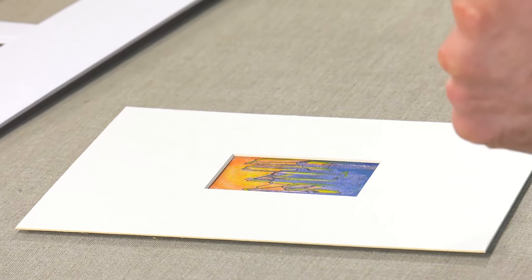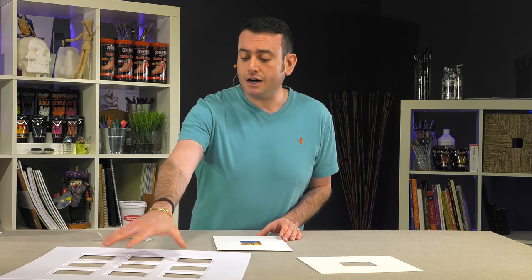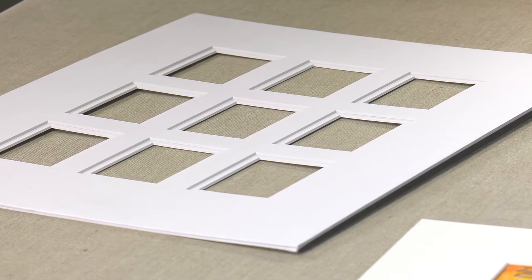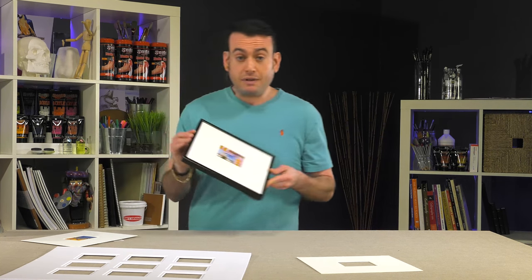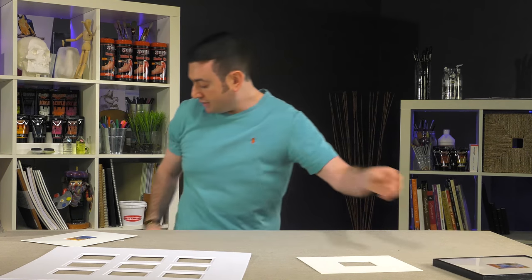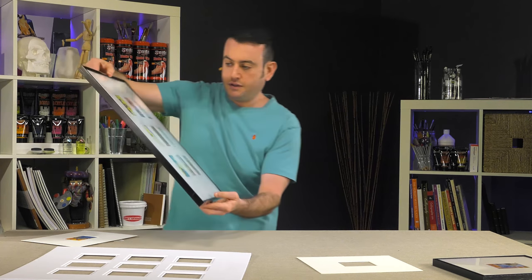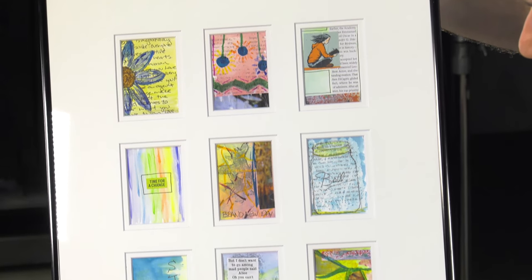And just that simply, I have a nice showcase for a single, which comes in a format that will fit an 8 by 10 frame. Or you can get 9 in a collage format that fits in a standard 16 by 20 frame. Let me show you what I have over here to the side — these are ready-made frames we put together for the single, and then for that collage format, look at that. Really nice way to display all of your artist trading cards.